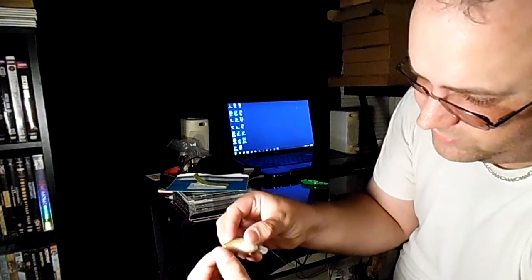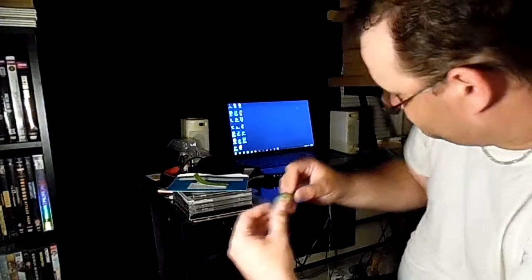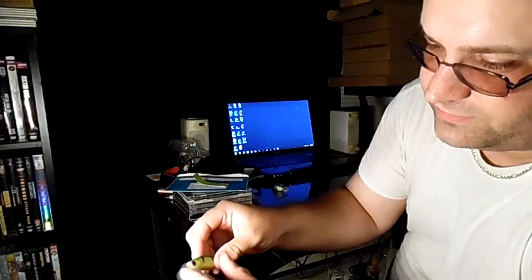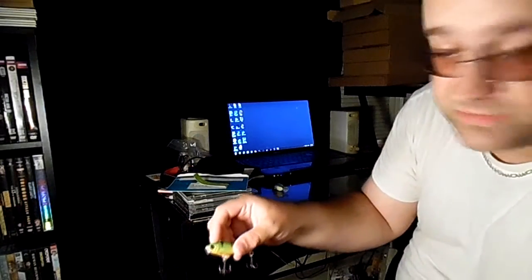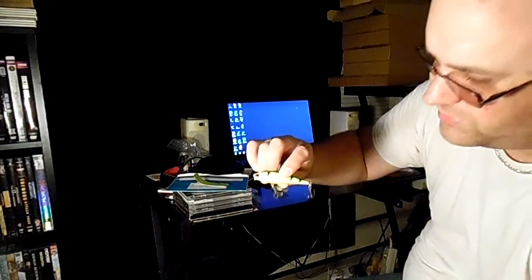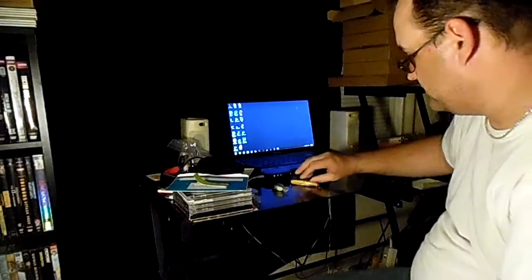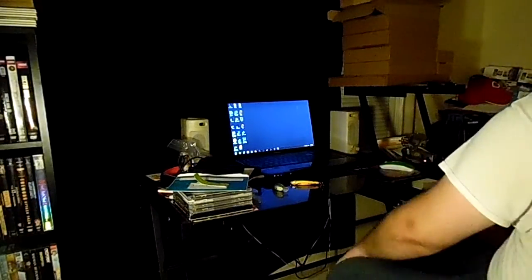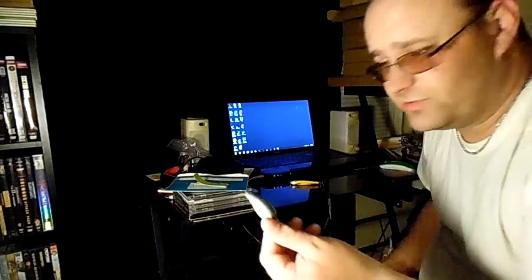The hooks — I guess they rusted off or something — because all that's left are the rings. Every time I break a crankbait, like this one where the bill and the ring broke off the front, I can't use it anymore but I always keep them. I keep them every time for the hooks, or maybe I can repair it. So I'm going to take the hooks off this broken one and put them on this found crankbait, and then try to go catch a fish with it.